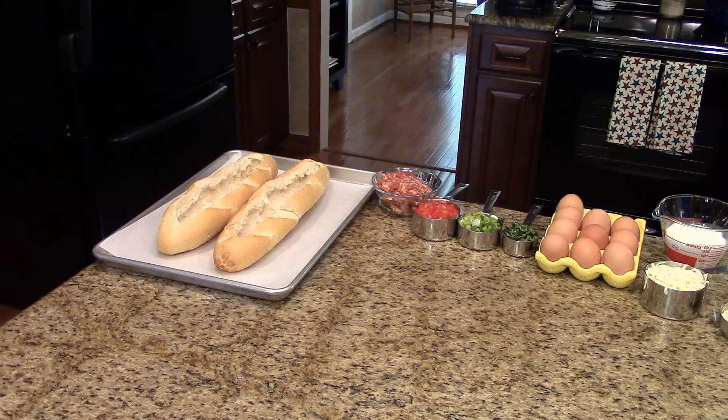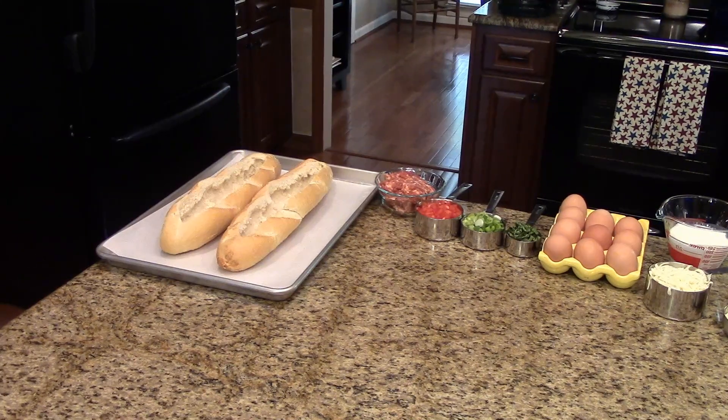The first thing you're going to want to do is take your baguettes and put them on a parchment-lined baking sheet. You're going to make a little wedge in the center, leaving about an inch on the sides and the ends, and remove the inside to make a little well — that's where we're going to pour the eggs. After you've done that, set that aside.